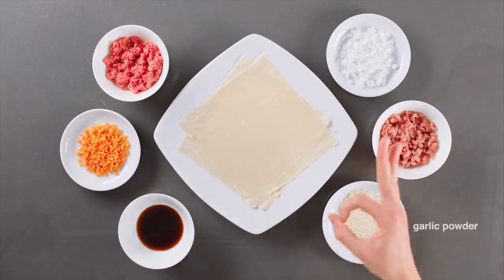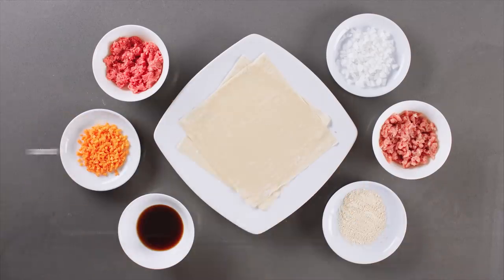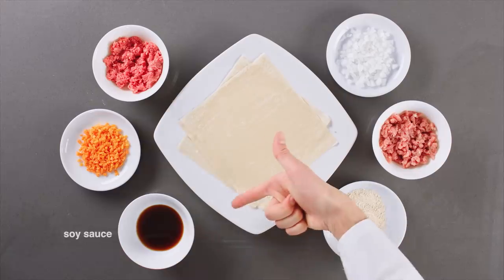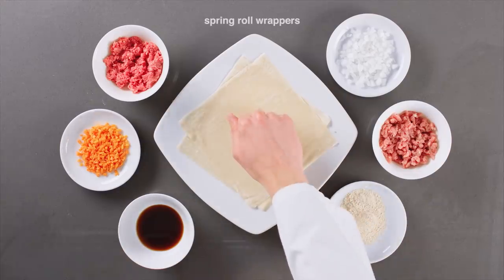We'll need garlic powder, carrot, pork, beef, onion, soy sauce, and of course spring roll wrappers.